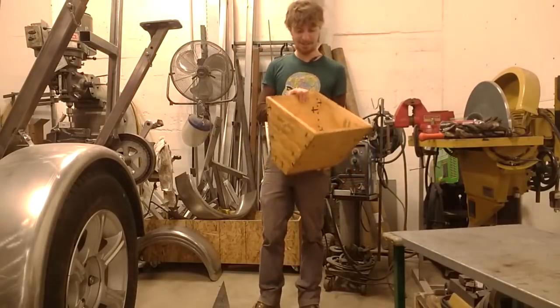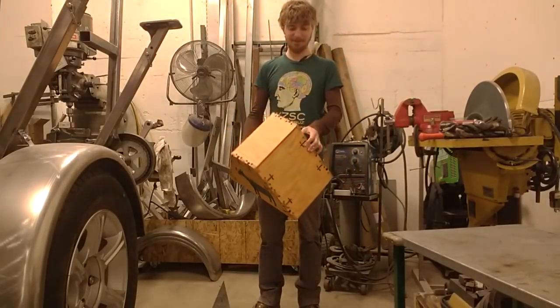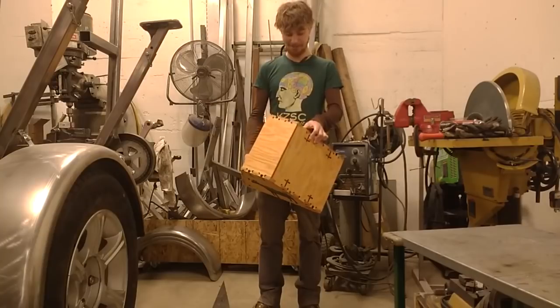They love being the tallest thing around, so this is just a box for them to stand on and to compete for who can stand on it.